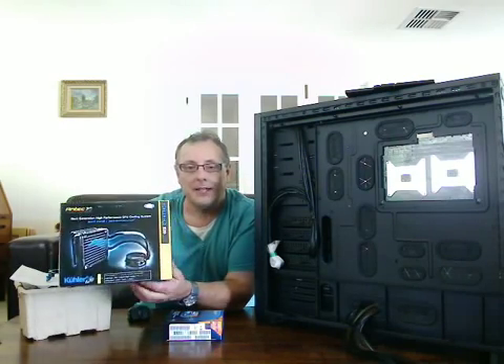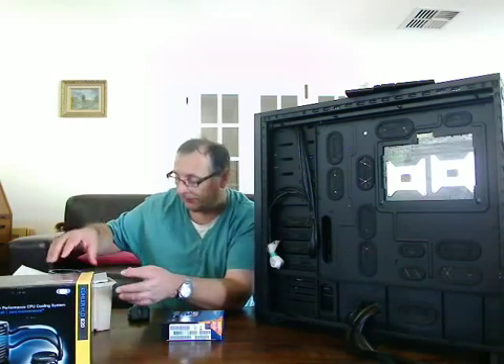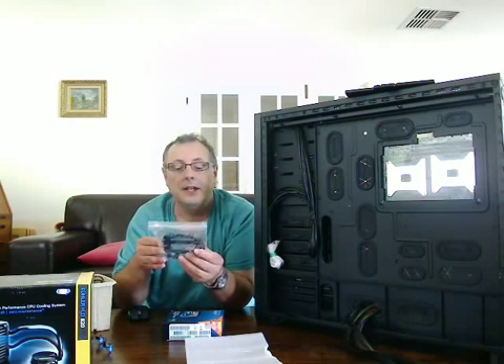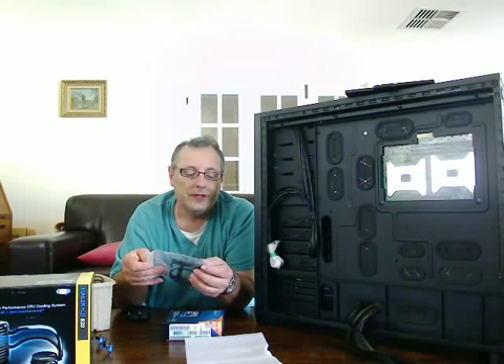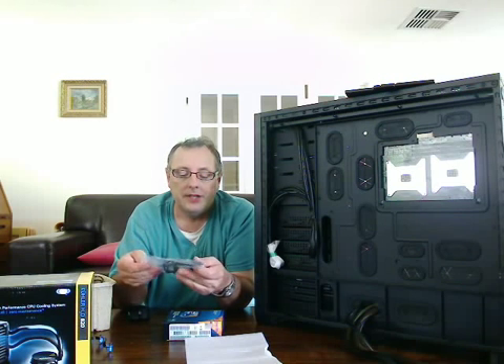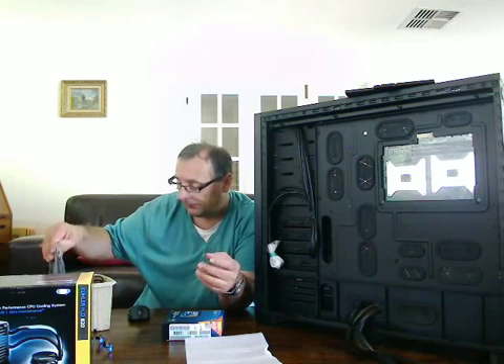As I mentioned in one of my earlier videos, I'm putting in an Antec water cooler, which comes with an abundance of various backplates and attachments for a variety of processors — both Intel and AMD CPUs. But none of those I'm going to need, which is good.